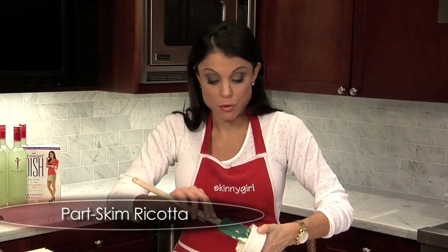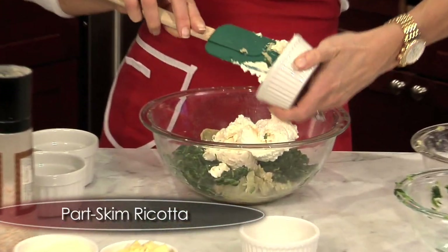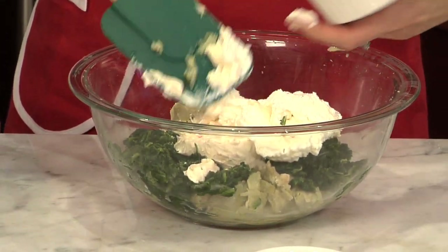This is part-skim ricotta — don't get the full fat, no need. That's where the real creaminess comes from.